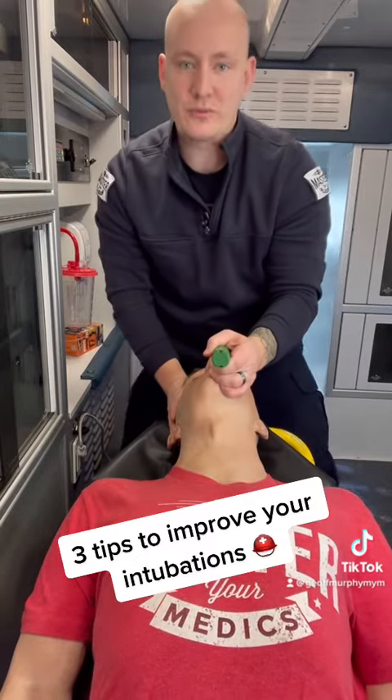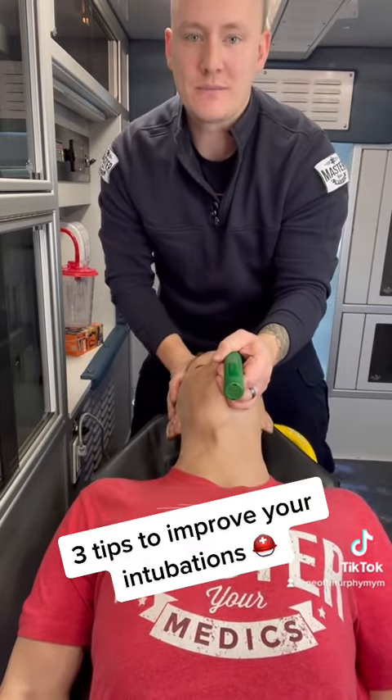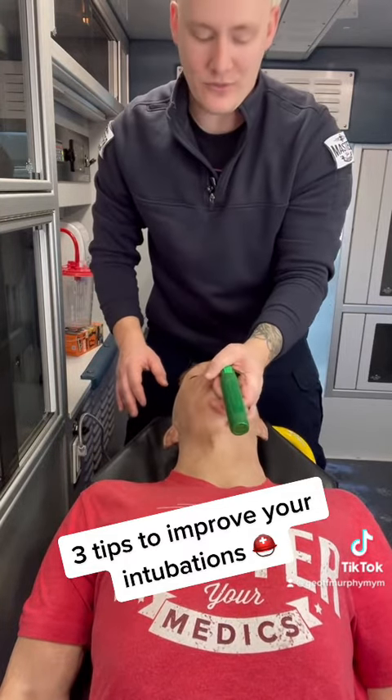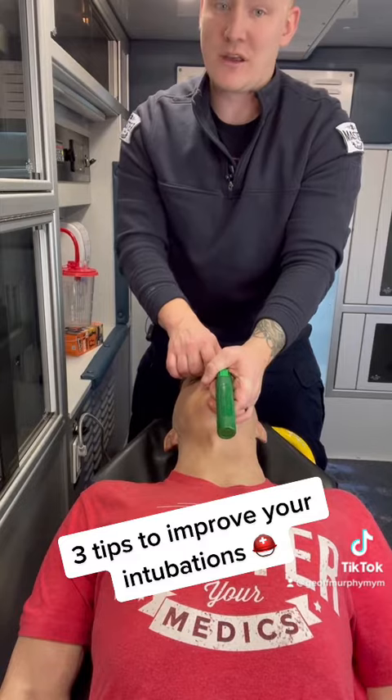Pull up as opposed to back — pull up to get your view, as opposed to back. That will allow for a better view and also less damage to the patient.